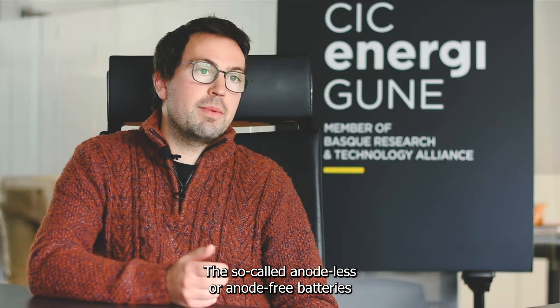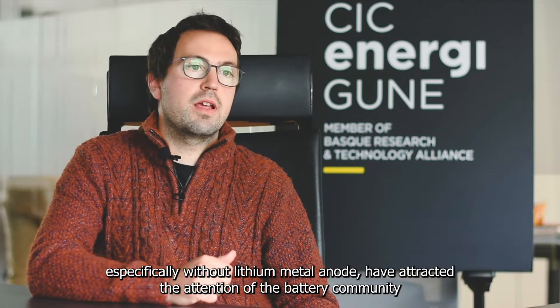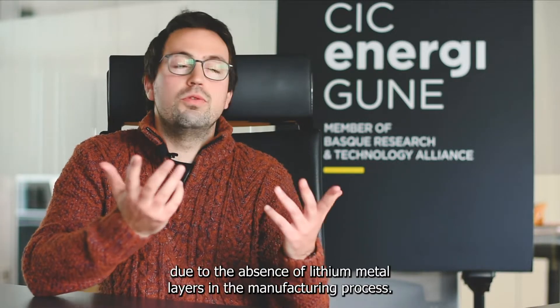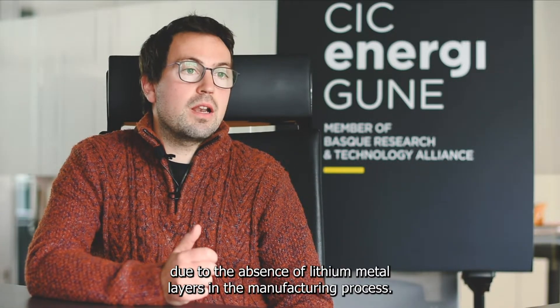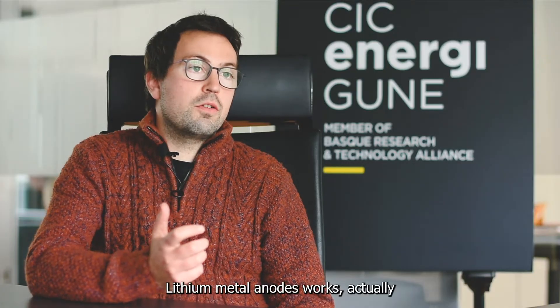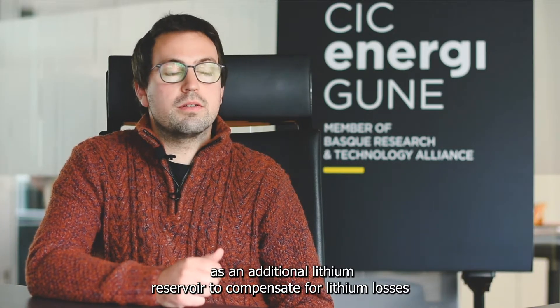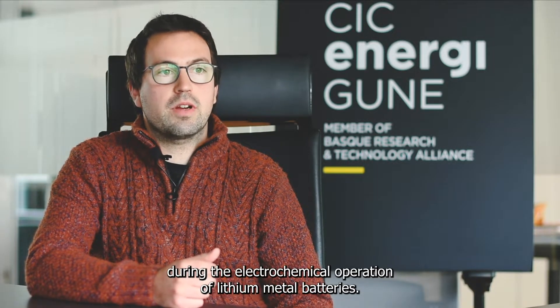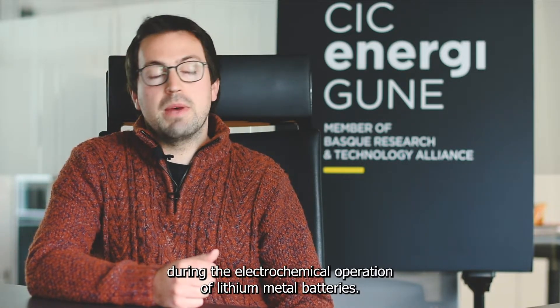The so-called anode-less or anode-free batteries, specifically without lithium metal anode, have attracted the attention of the battery community due to the absence of lithium metal layers in the manufacturing process. Lithium metal anode works actually as an additional lithium reservoir to compensate for lithium losses originating from inefficiencies during electrochemical operation of lithium metal batteries.